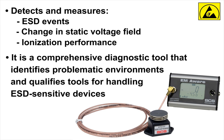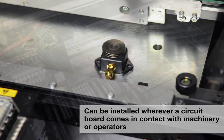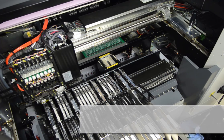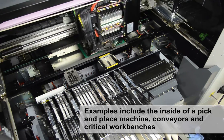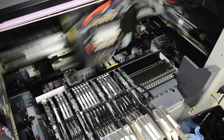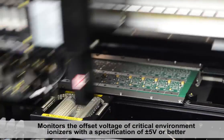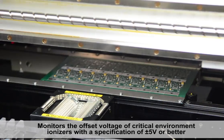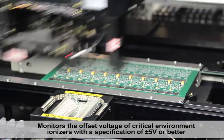The EM-Aware Monitor is a comprehensive diagnostic tool that identifies problematic environments and qualifies tools for handling ESD-sensitive devices. Its remote antenna can be installed wherever the circuit board comes in contact with machinery or operators — examples include the inside of a pick-and-place machine, conveyors, and critical workbenches. The EM-Aware Monitor can also be used to verify the offset voltage balance of critical environment ionizers with a plus or minus 5-volt specification.